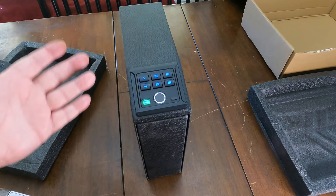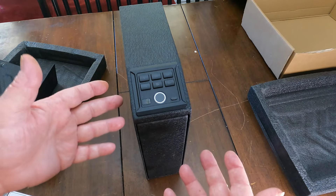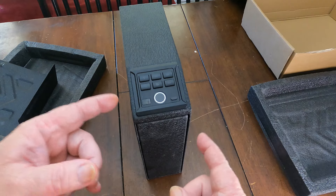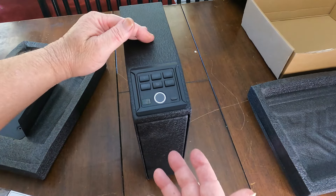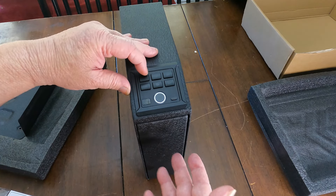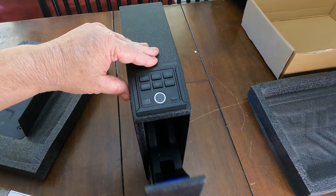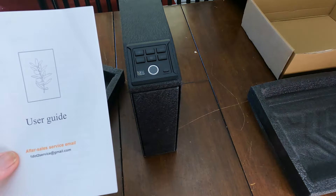If you're worried about sounds and don't want this beeping, you can actually mute the sounds — it says it really clearly in the instructions. I'm not going to show it on video but I'll do it quickly and then show you. Okay, now I have it muted, so I'm going to open it and there won't be any sounds. Awesome — so if you don't want the sounds, you can mute it.